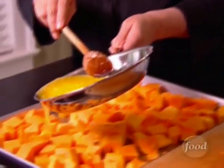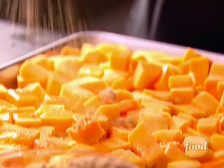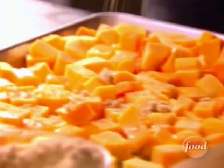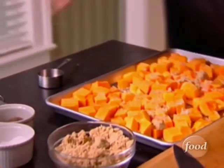I'm going to add some melted butter. It's a holiday, so you can use butter. Brown sugar, which caramelizes them. Lots of salt and black pepper.